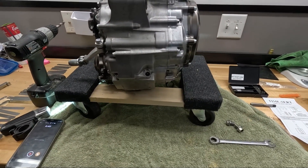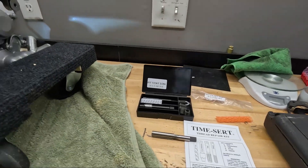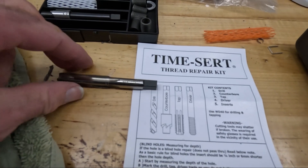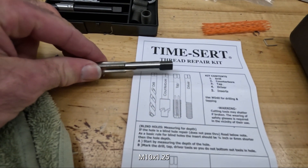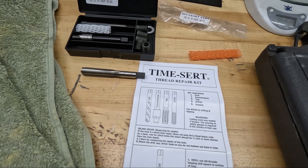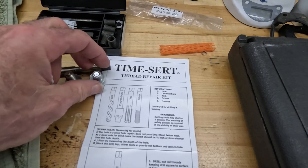I went ahead and bought a Time-Sert thread repair kit. This would be really simple if it were just on the bottom — just do it. It's the Time-Sert M10 by 1.25, so it should fit the original drain plugs and the magnetic drain plugs.